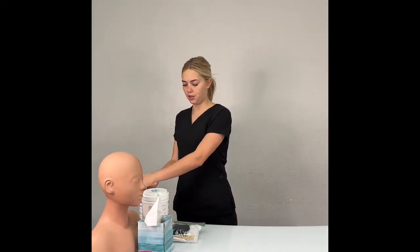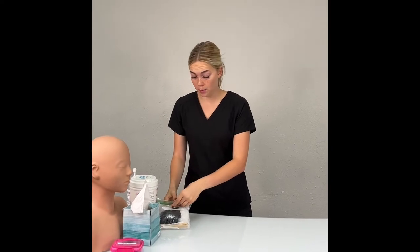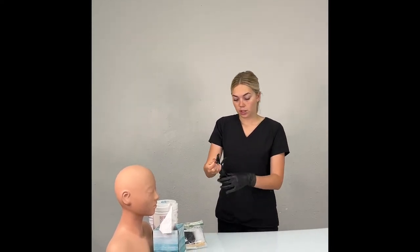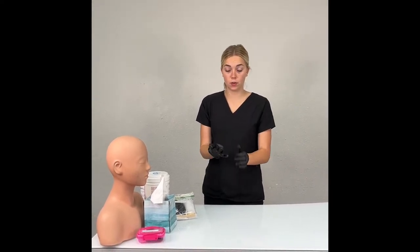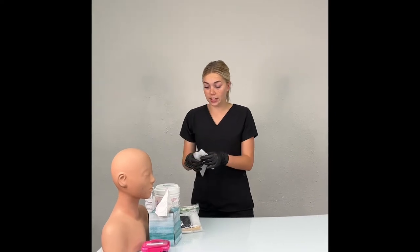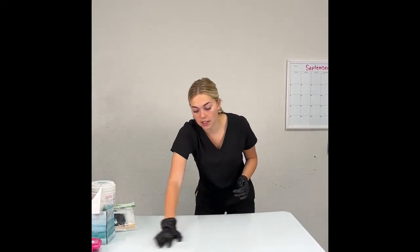Step forward and sanitize — even though your sanitizer bottle is over to the side, you will still sanitize. Grab a new pair of gloves because you just took off your gloves. Put on your new gloves, then grab a barbicide wipe. I recommend sizing up in gloves — if you wear a small, wear a medium; if you wear a medium, bring a large. Grab your barbicide wipe. Instead of wiping this side first, wipe the other side. Even though we just wiped it down, re-wipe everything to make sure it is super sanitized.